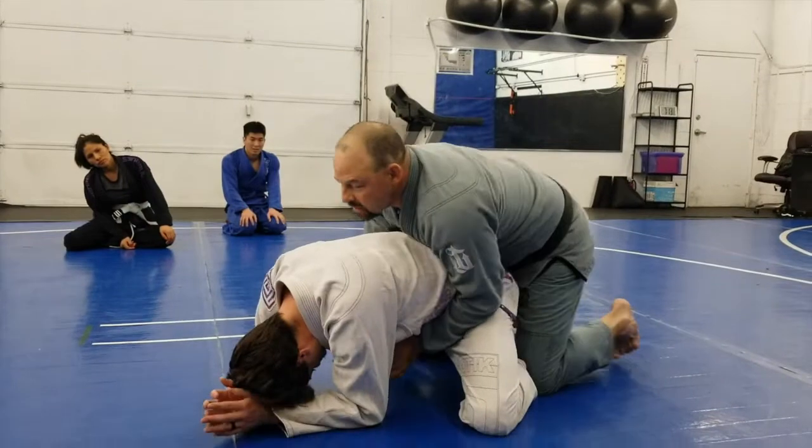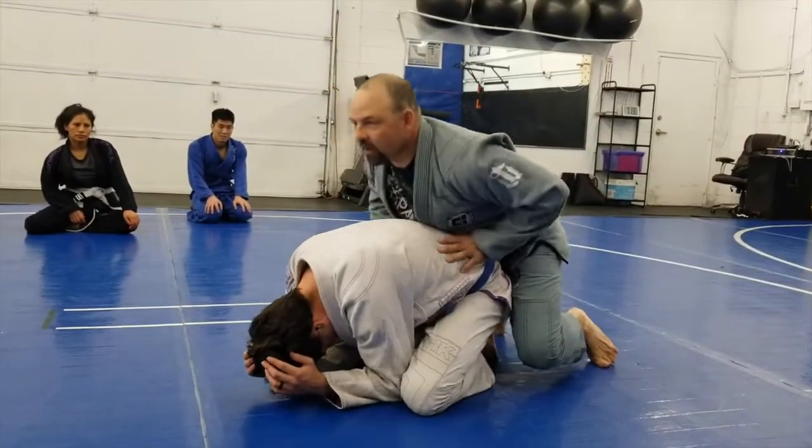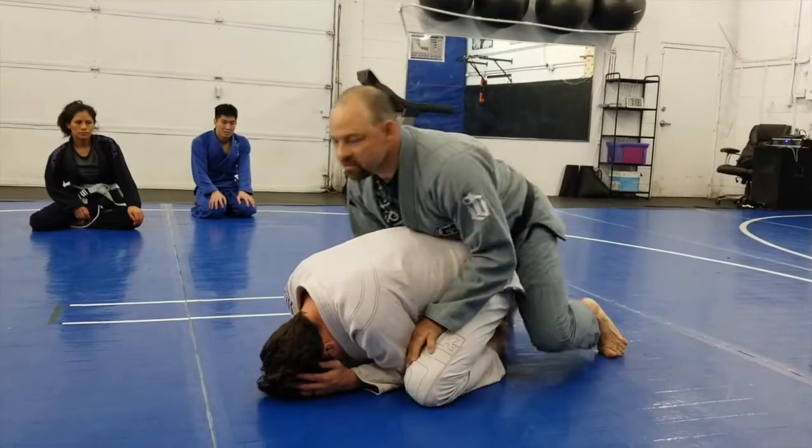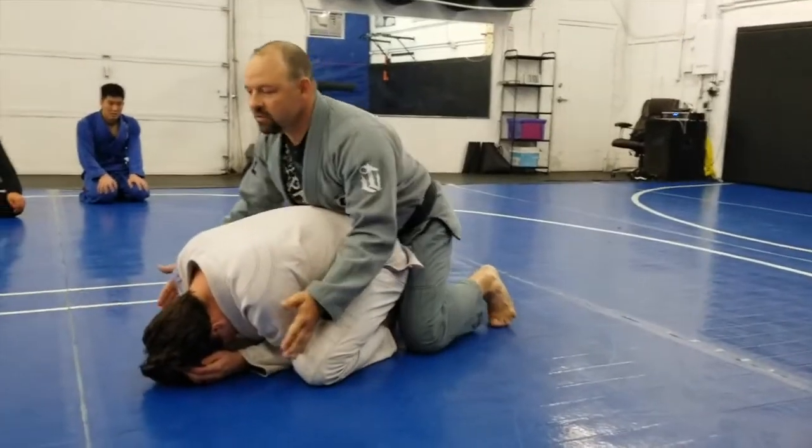I'm in a turtle position, so when I'm on his back, I want my hips on his hips. That way he's carrying my weight.